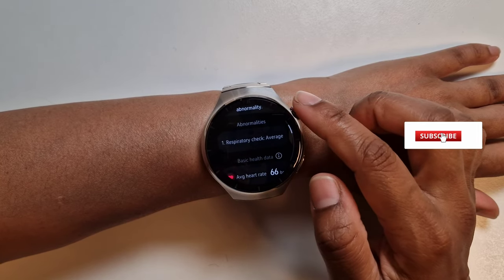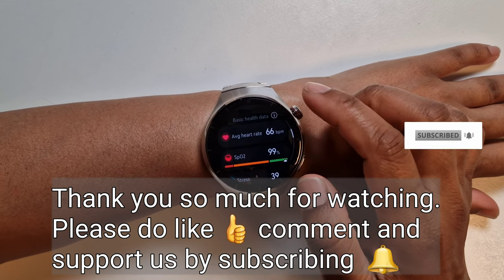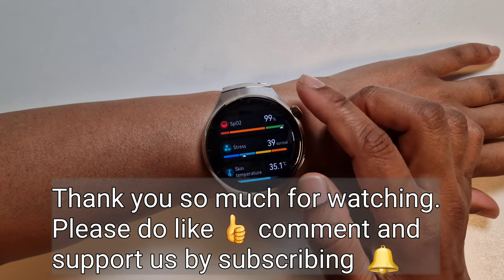That's all for today, I hope you found this video useful. If you did, please give it a like and support us by subscribing. Thank you so much for watching — until next time, do take care, bye bye!